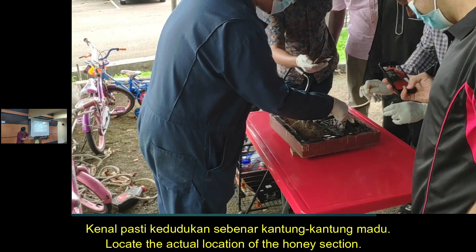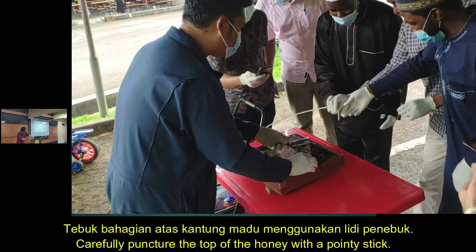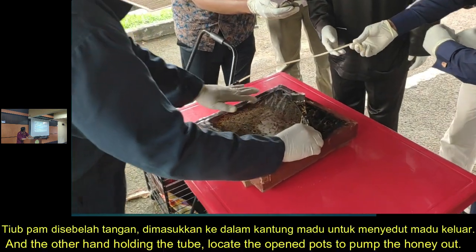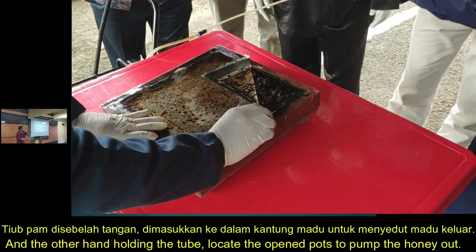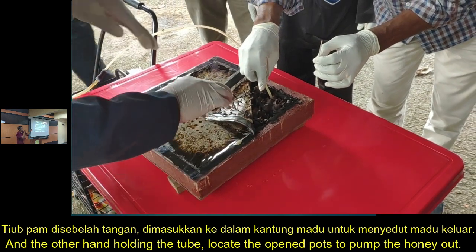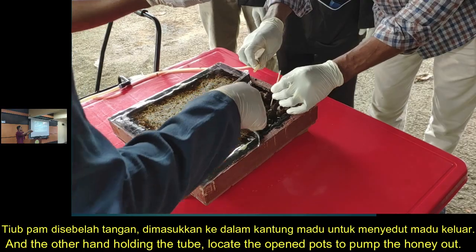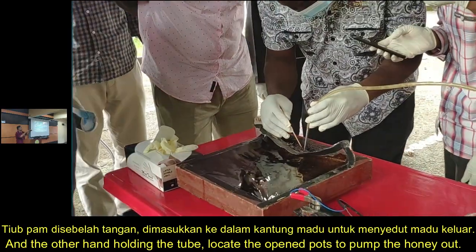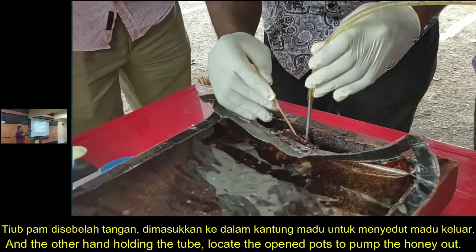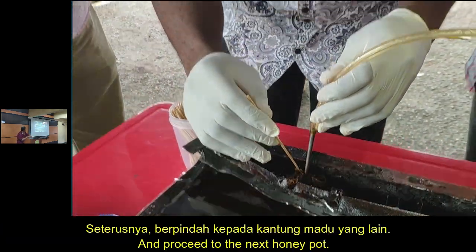Slowly open the plastic cover to avoid the pots from breaking apart. Rotate the honey section — the pots are stacked together. Use the punching stick to open the top of each honey pot: one hand holds the punching stick and the other holds the suction tube. Locate the pots, make the hole, then move on to the next pot.